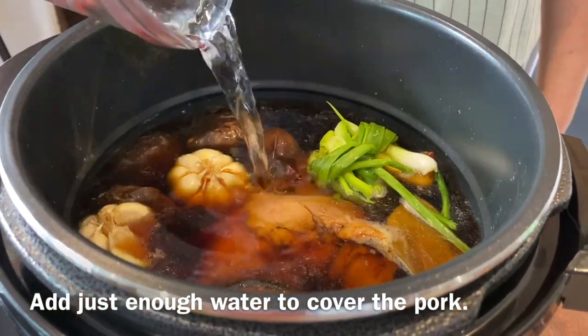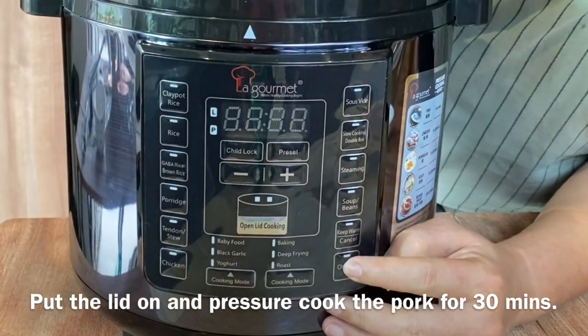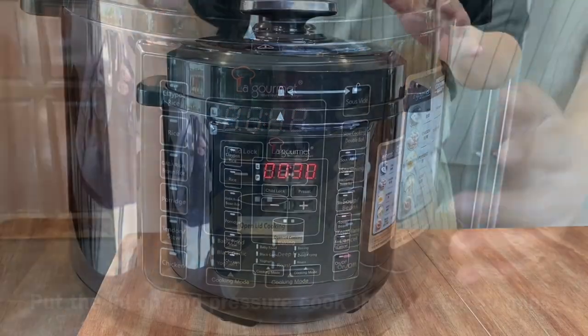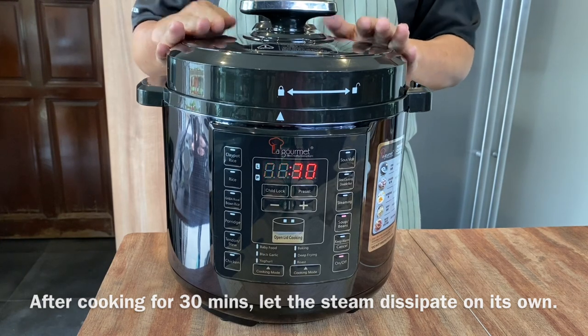Something like this will be good. Put the lid on and lock it up. Turn it back on and pressure cook for 30 minutes. After pressure cooking for 30 minutes, do not release the steam — instead, let the steam dissipate on its own.